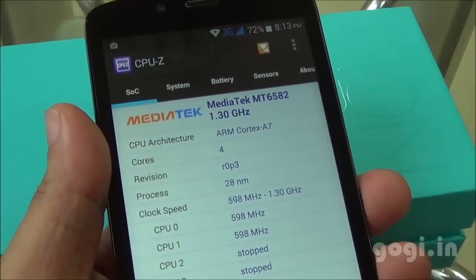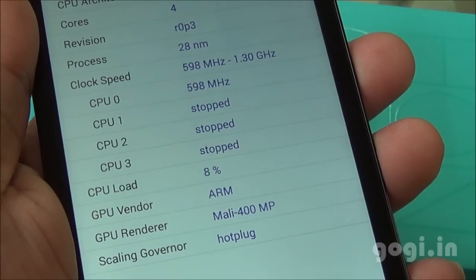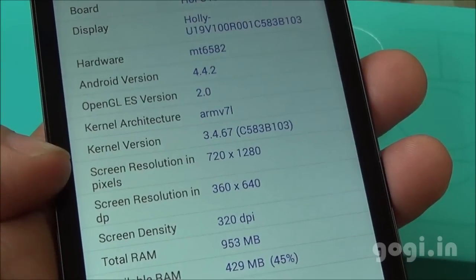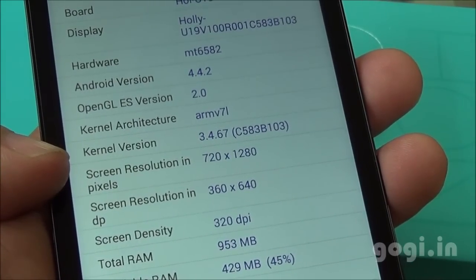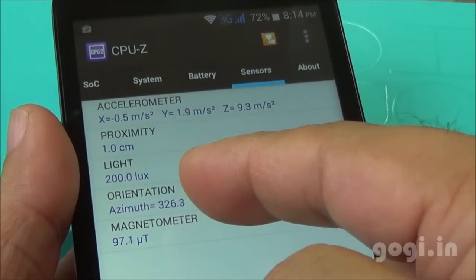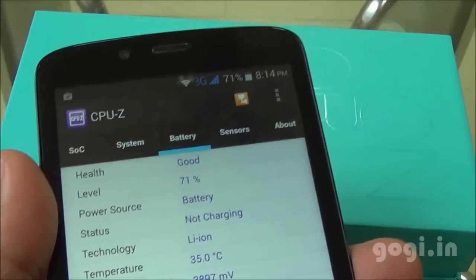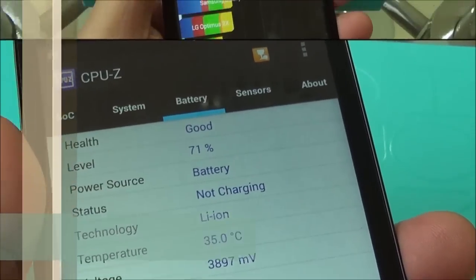System information: ARM Cortex-A7, MediaTek MT6582 quad-core with Mali 400MP GPU. It's running Android KitKat with a 1280x720 pixel resolution screen. The list of sensors includes accelerometer, proximity, light, orientation, and magnetic. The battery is at 71% and the temperature is 35 degrees Celsius.